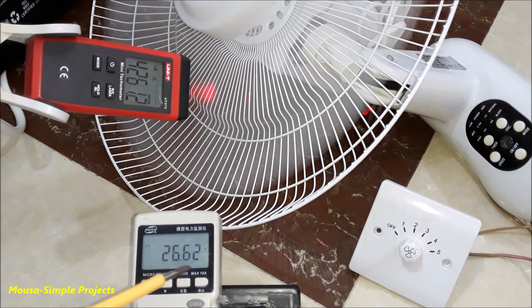As you can see, the power consumption is 26 watts at the same RPM. That means the fan regulator using capacitors has the highest efficiency, because the fan consuming less power gives you the same RPM as the other regulators.